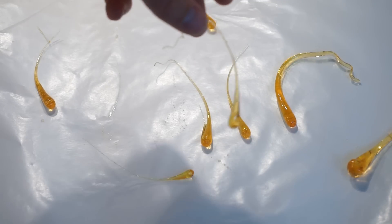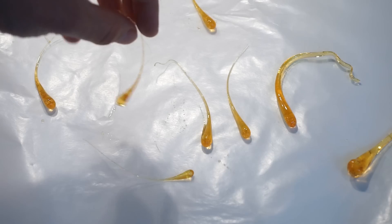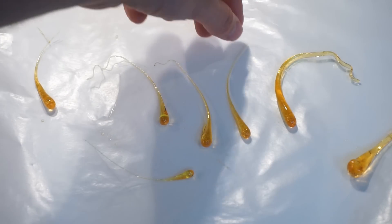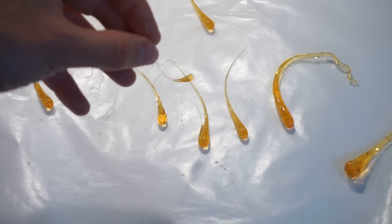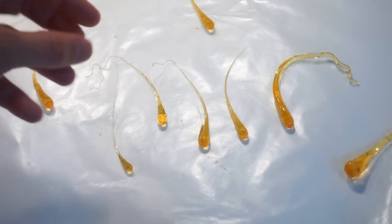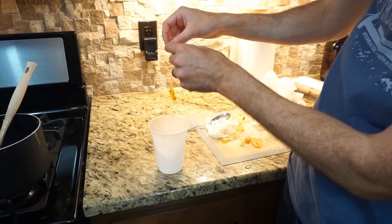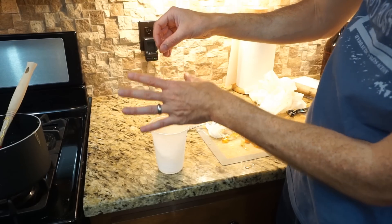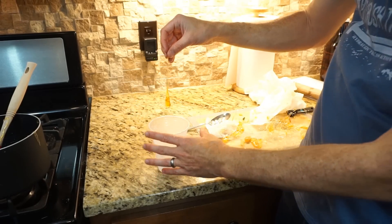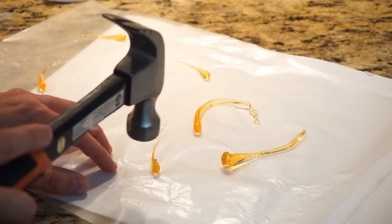Here are my Prince Rupert drops — they actually turned out pretty well. They look very similar to the real thing. They're very hard; I've cut myself a few times trying to make these. One thing I've noticed is that after they sit a while they actually absorb some moisture from the air and get a little sticky. The benefit of using liquid nitrogen is that the water doesn't get the sugar wet, because water dissolves sugar. So this is more realistic and more comparable to a real Prince Rupert drop.